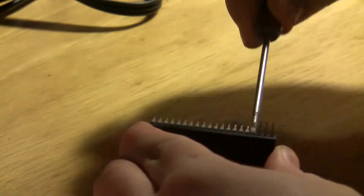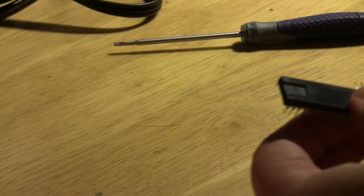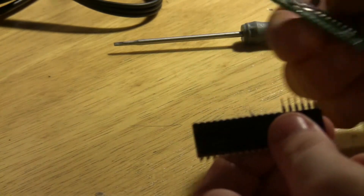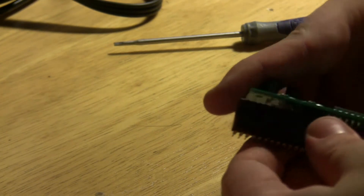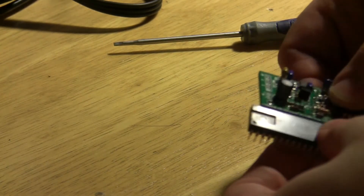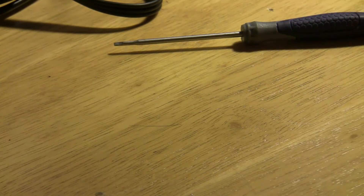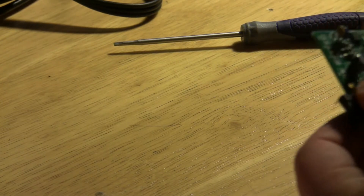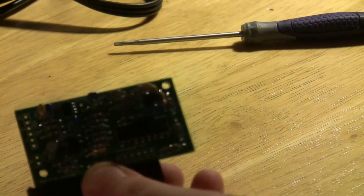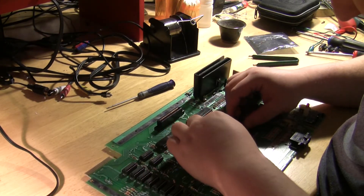I'm going to take the board and the chip and place them in the correct order for the way they go in, and then just bend the pins upwards. The board will hit the other legs of the chip, but it shouldn't short anything if you do it right. Then we'll solder the chip directly to the board. So with those pins bent up, I'll take the chip and seat it back inside of the socket.